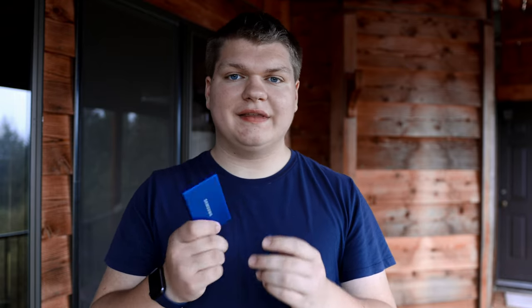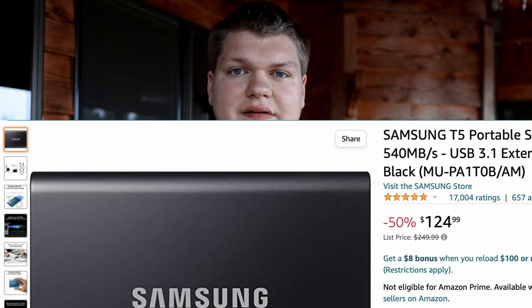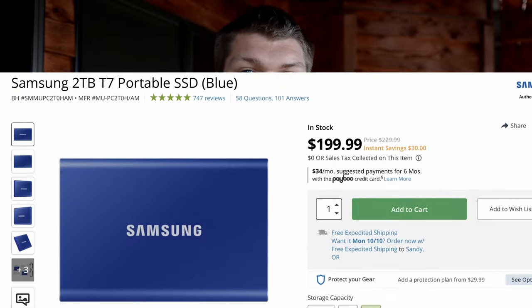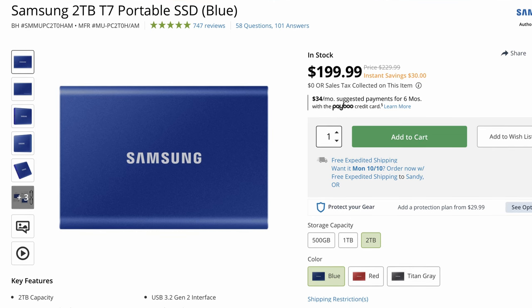If you were to compare this to the T5, its predecessor, I would say this is definitely worth getting if you haven't already had a T5. If you're looking at something new, this is definitely worth the extra cost over the T5. I've used the T5 personally, and you can definitely tell this is a lot faster and is worth the price.